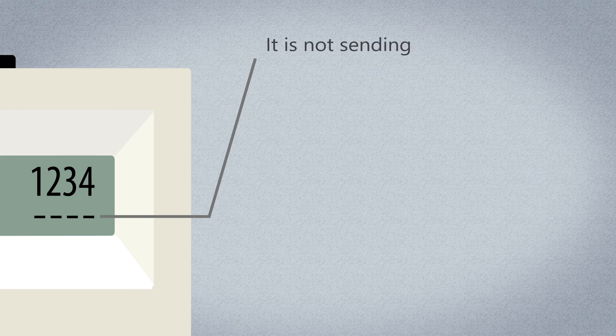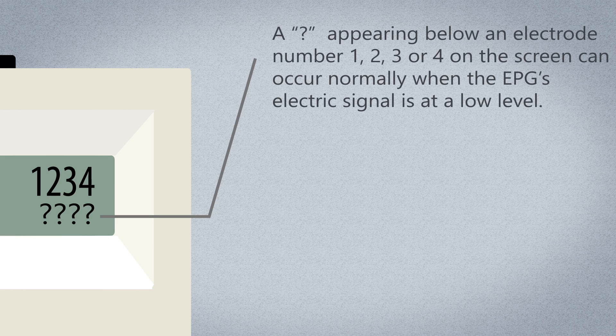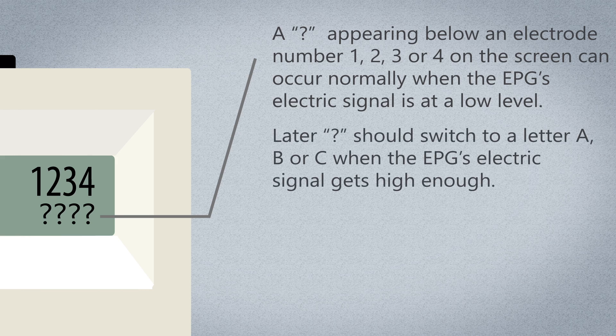Your Nurex EPG has been programmed with the settings that your healthcare provider determines are right for you. A question mark appearing below an electrode number 1, 2, 3, or 4 on the screen can occur normally when the EPG's electric signal is at a low level. Later, the question mark should switch to a letter A, B, or C when the EPG's electric signal gets high enough.